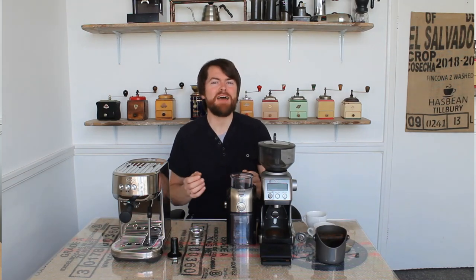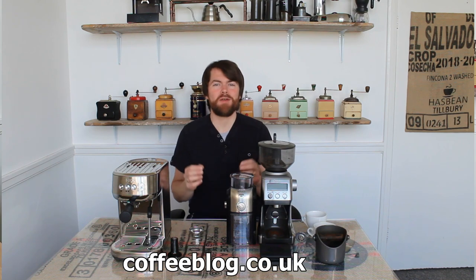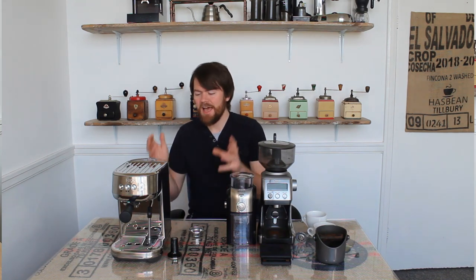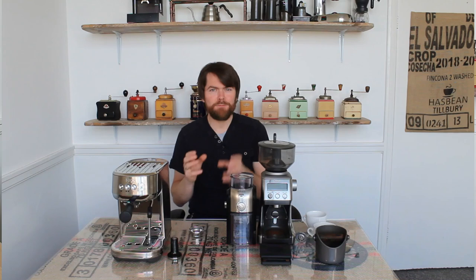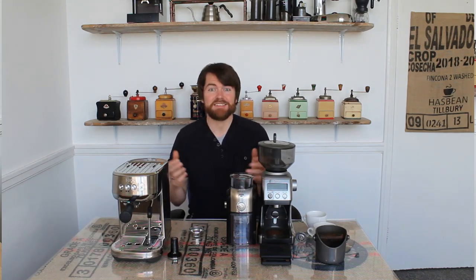Hello fellow coffee botherers. I'm Kev from coffeeblog.co.uk and in this video I'm going to be talking once again about the standard baskets and the dual wall baskets in the Sage Bambino Plus — and specifically in this video I'm going to be comparing the different baskets when making milkies, i.e. flat white, cappuccino, latte etc.